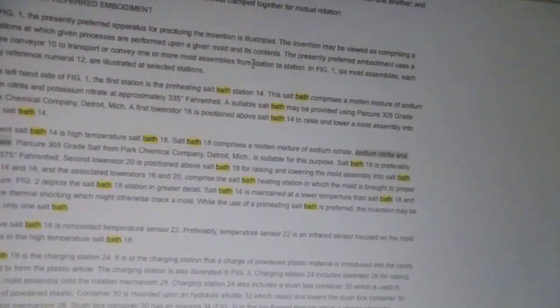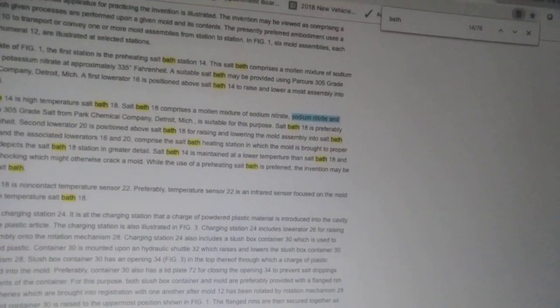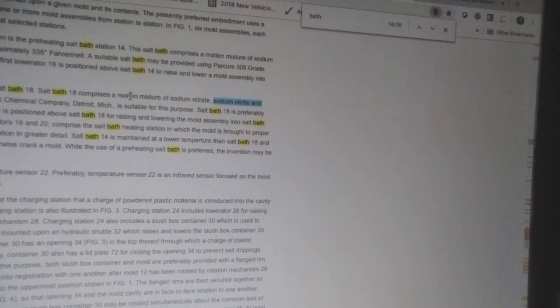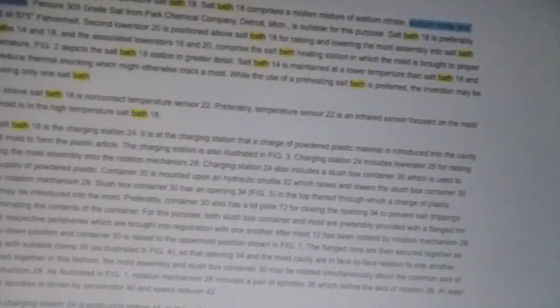I found something lovely about two-thirds of the way down. It reads: 'Located adjacent salt bath 14, high temperature salt bath 18. Salt bath 18 comprises a molten mixture of sodium nitrate and potassium nitrate.' So that's one step closer, if I do say so myself.